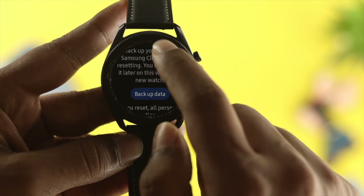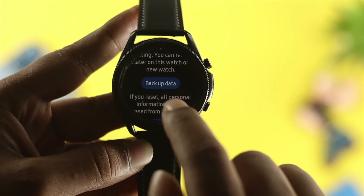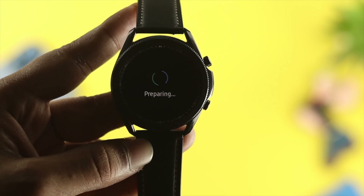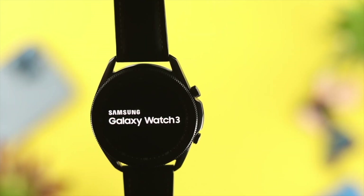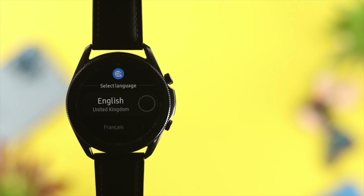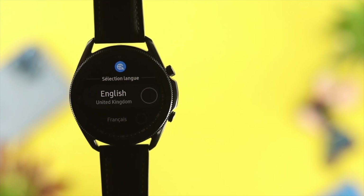If you scroll down, you can back up your data if you want. However, if you scroll down further, then you'll be able to tap on Reset, and then you will be able to reset your device. It says preparing and resetting. Once your reset is done, it's going to ask you to set up your Samsung Watch again, and you can feel free to sell it.